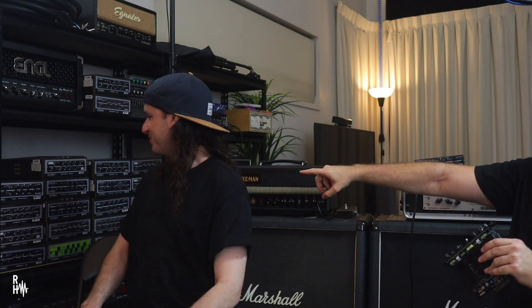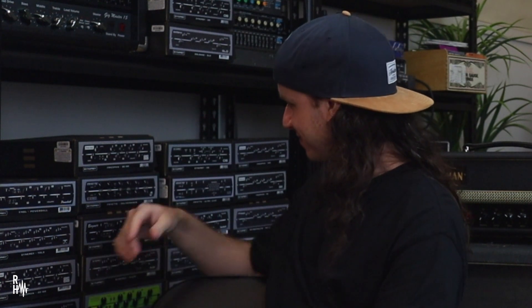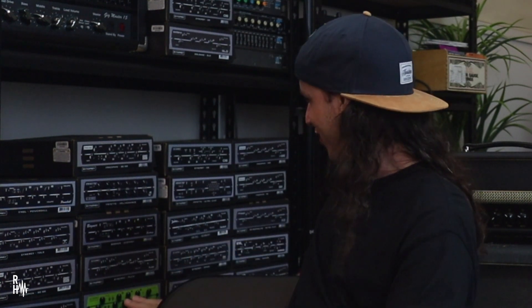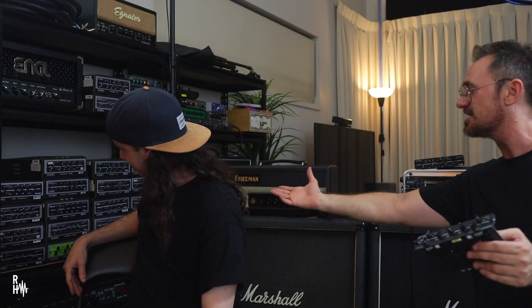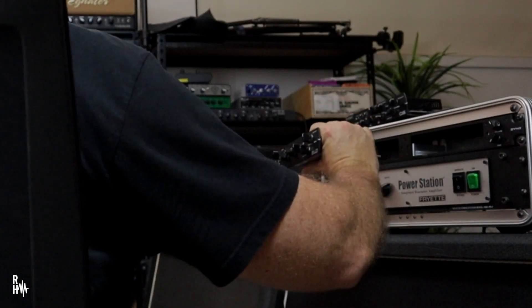So all those boxes you have behind you, you're probably going to recognize some of the names there. Engl Powerball. There's some of them a little bit coded, like Synergy B-man — like a Bassman type of thing. It is the preamp section of all those amps, which slot into here.